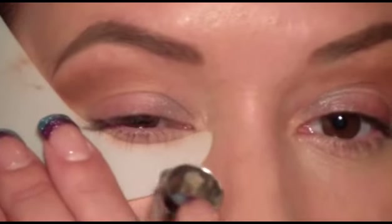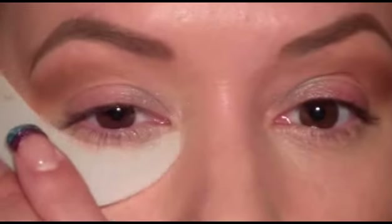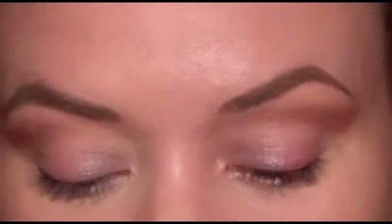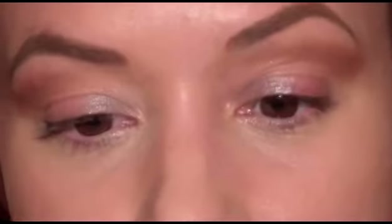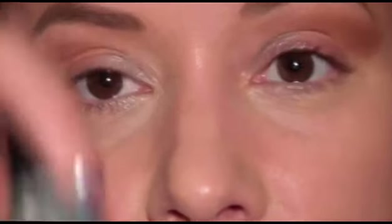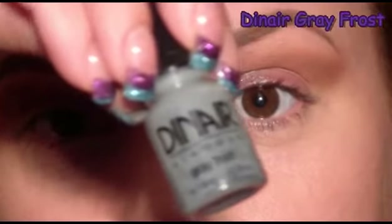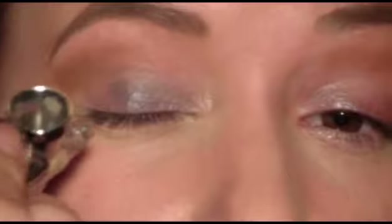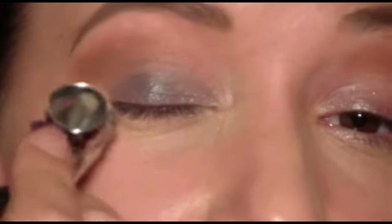I've still got a little bit of the silver left in my cup, so I'm going to add just a drop of the gray frost and apply the gray frost from where the silver starts over to the outer part of the lid.